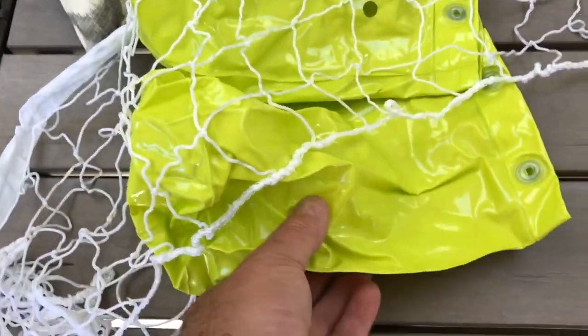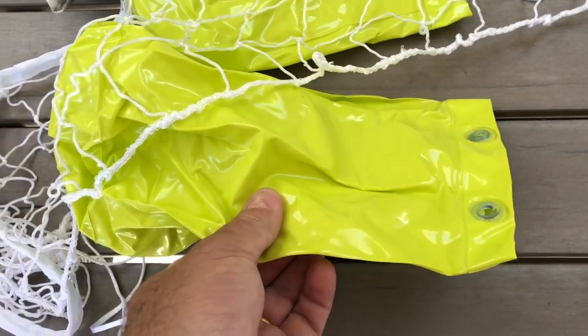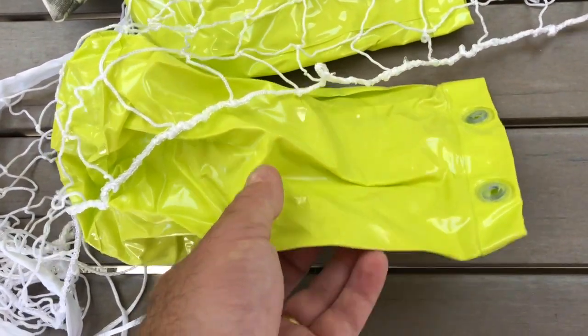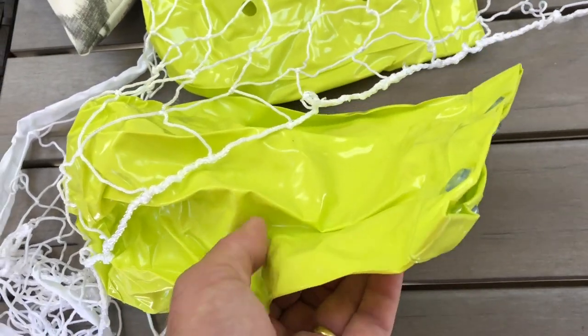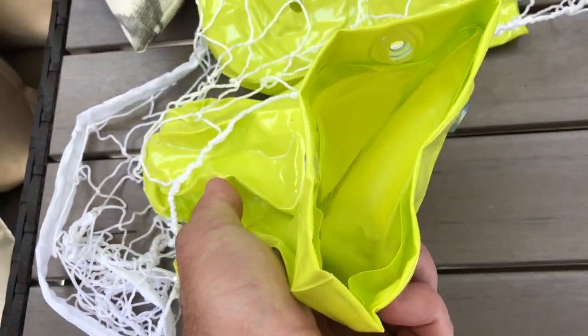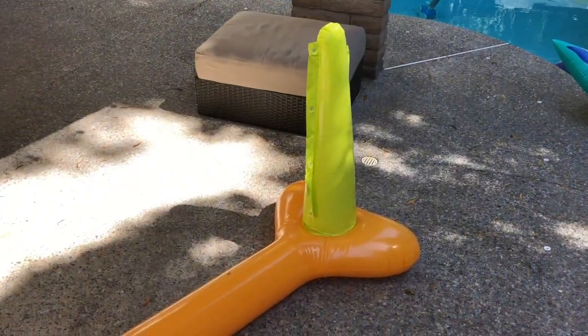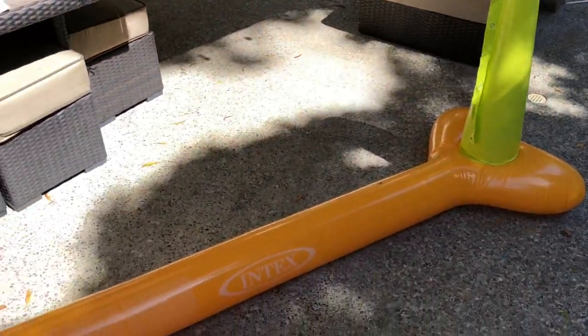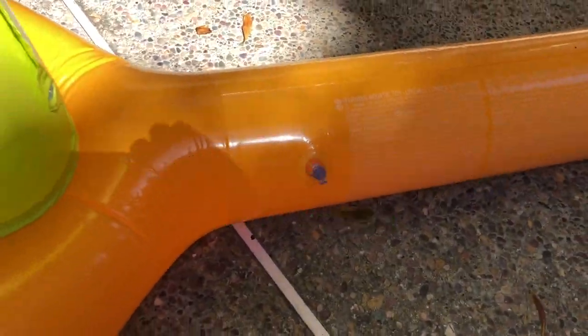Coming on to these yellow bags — they do in fact take weights. They recommend no more than two to three kilos of dead weight in those bags. I'm not sure what to use in there, so I'll leave it up to you and what you've got lying around at home. I wouldn't recommend filling them with sand, because the sand will then go out into the pool.